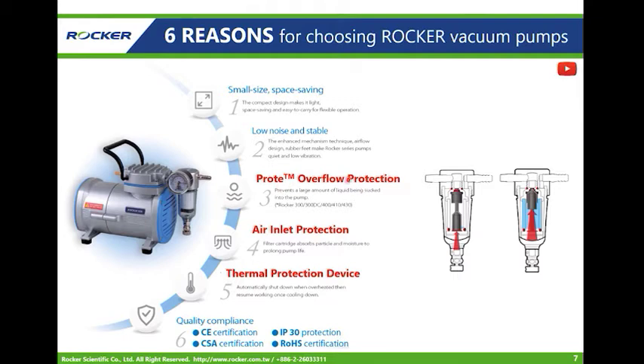First, the overflow protection: when liquid is sucked into the trap, the buoy — the black part — floats up to block the air inlet and prevents liquid from being sucked into the pump. Next, the air inlet protection: a filter cartridge — the white part — is equipped before the air inlet to filter particles and moisture in the air, preventing dust from entering the pump. The last one is the thermal protection device: each Rucker pump will shut off automatically when overheated and resume working when cooled down. These three safety features provide maximum protection and prolong the service life.